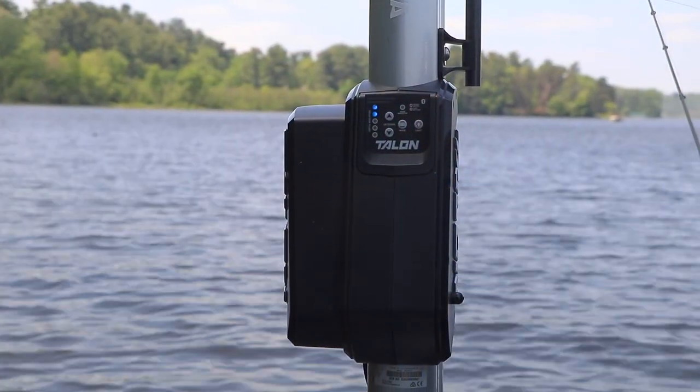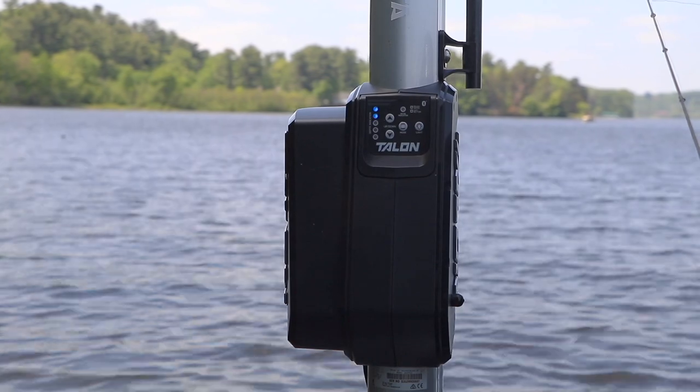So no matter where I am in the boat, or what I happen to be doing, there's a simple and convenient way to talon down and talon up.